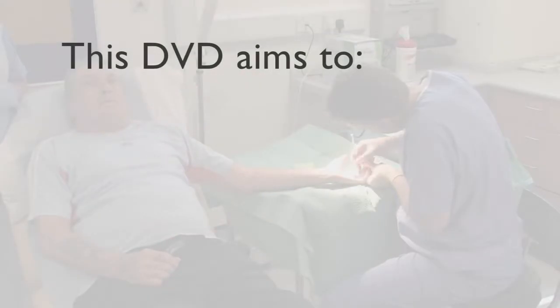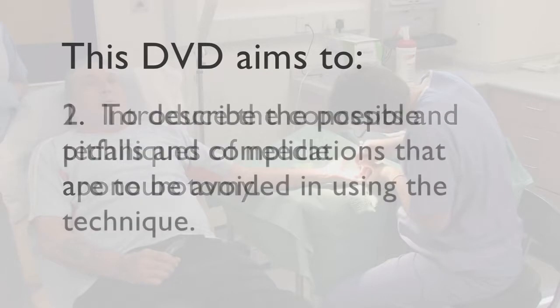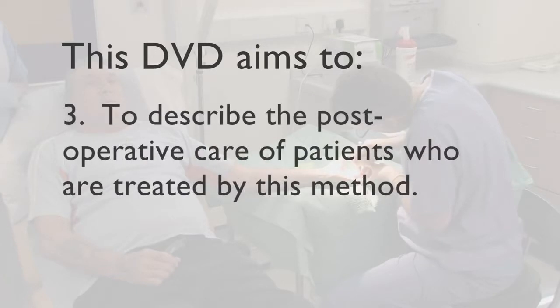This DVD aims to introduce the concepts and techniques of needle aponeurotomy, to describe the possible pitfalls and complications that are to be avoided in using the technique, and to describe the postoperative care of patients who are treated by this method.